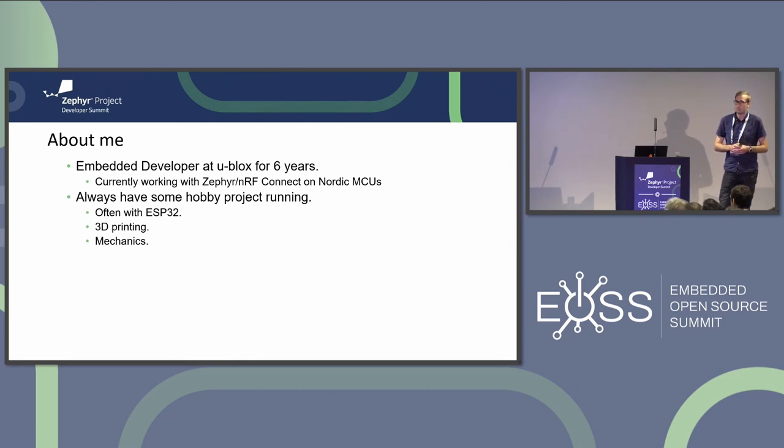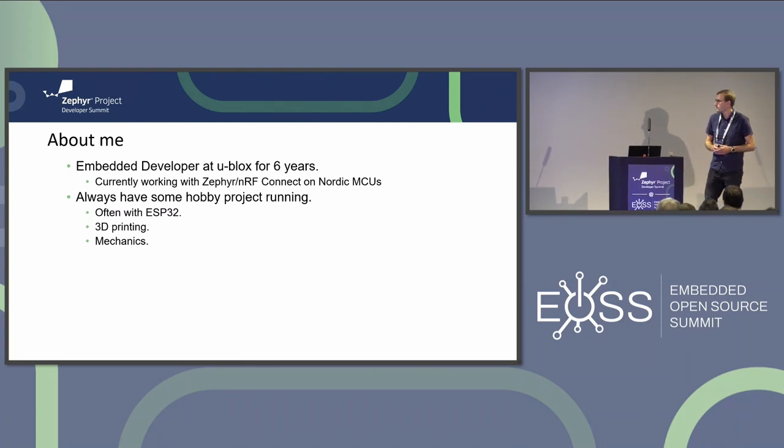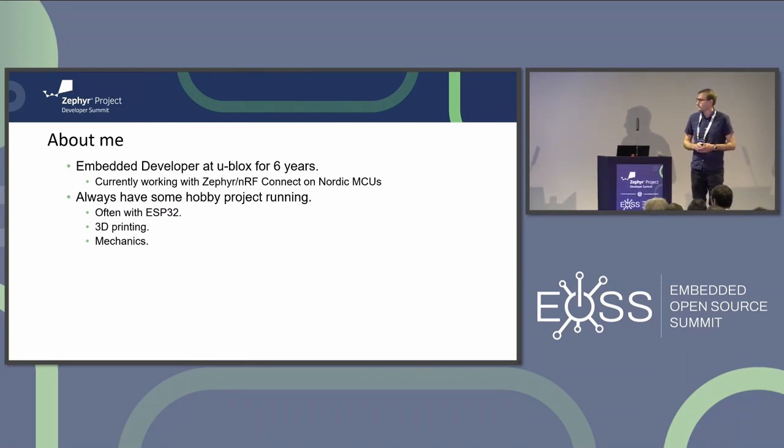First, a little bit about me. I'm an embedded developer and I've been at u-blox for about six years now, working lately with Zephyr and nRF Connect on Nordic MCUs. Privately, I tend to do a lot of hobby projects - I always have some project running on the side, often including mechanical design, 3D printing, and of course programming.